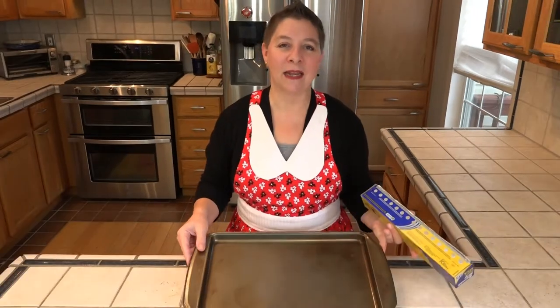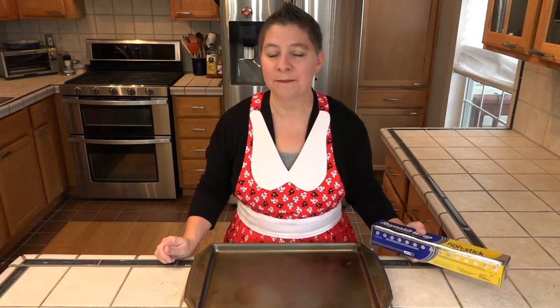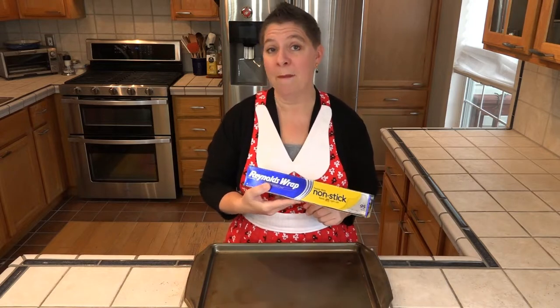I'm making these in an 11 by 15 inch jelly roll pan, and size is important here. If you make it in too large of a pan, the caramel layer is going to be way too thin, but if you make it in too small of a pan, the caramel layer is going to be too thick. We need to cover this with a layer of non-stick aluminum foil — the matte side is the non-stick side.